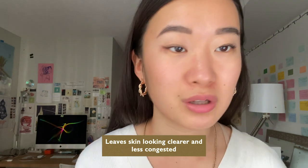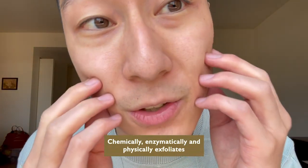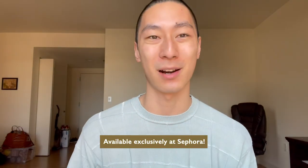I just removed the product from my face and it already feels more clean and less congested. I feel like I just got a professional facial. It looks really good. My skin feels super soft. I wish you guys could touch it because I'm just in shock at how well this product works.